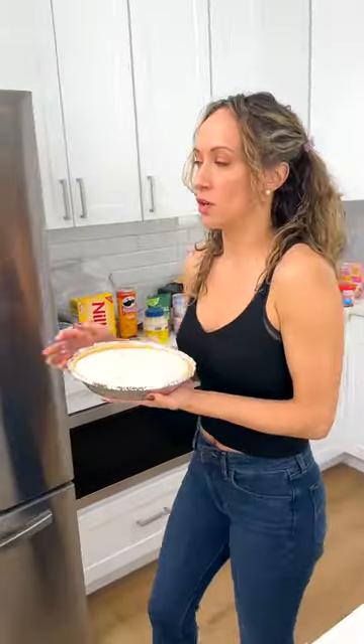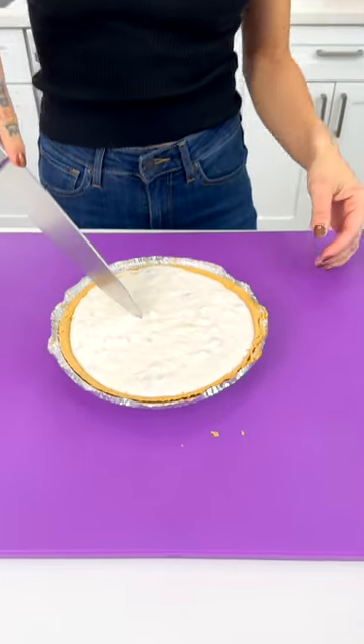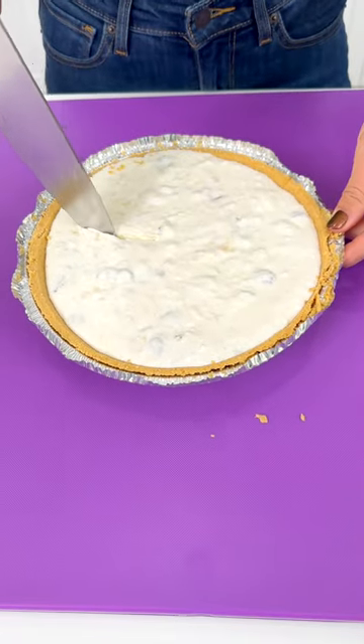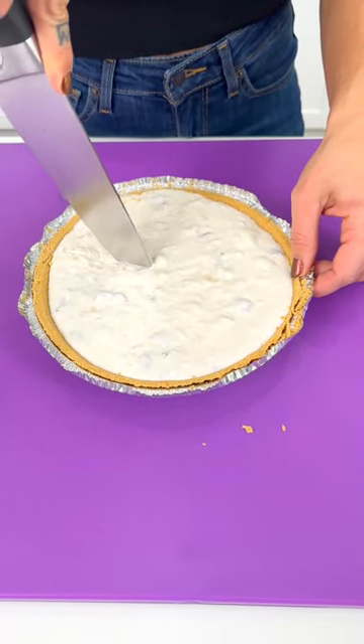Don't follow me — it's a mess over here, don't look at my kitchen. We're ready to rock! All right, 30 minutes chilled in the fridge — let's get in there with this crust. It's still super moist.